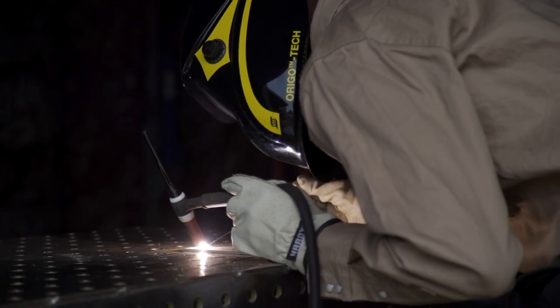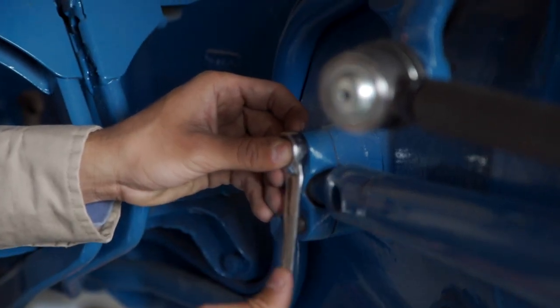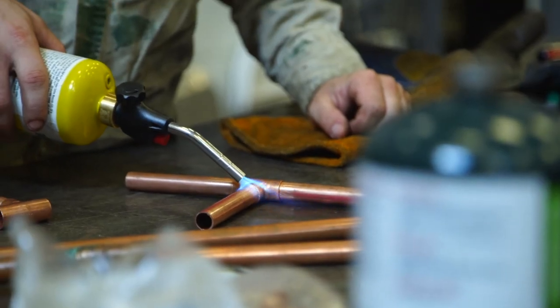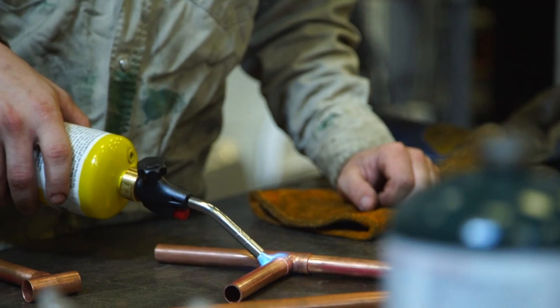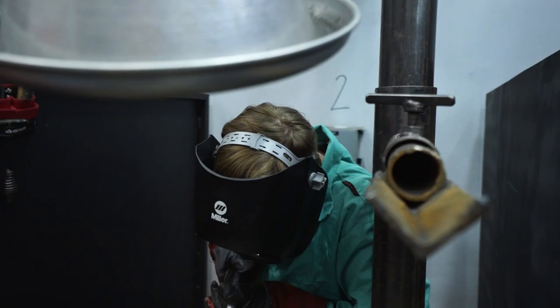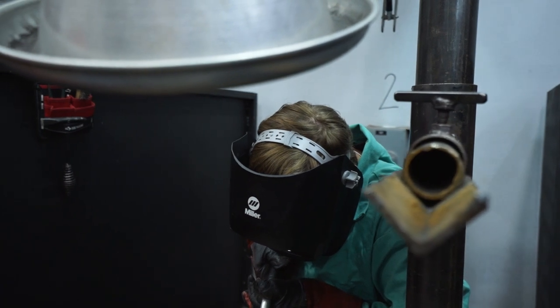This year we're trying to get our NCCER Level 1 certification, and last year we completed the OSHA 10 certification. My career goal is to be a master welder on the pipeline and do pipe fitting. If you want to do a career in welding on the pipeline, this gives you a jump start. The NCCER certification and OSHA training would really help. I really want to be a welder.